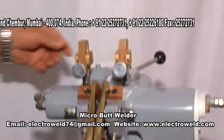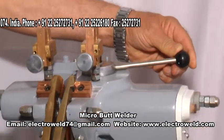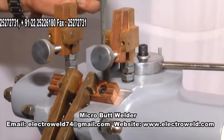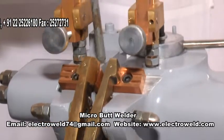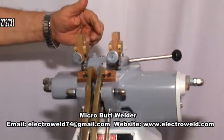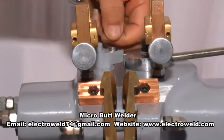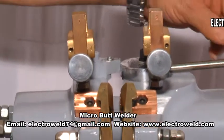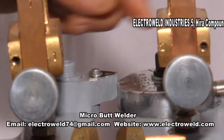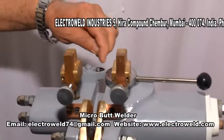This over here is the gap adjusting lever. The gap to be adjusted is between the two jaws for different diameter wires. The different diameter wires can be set on this cam with the help of this lever and the pointer provided. Supposing you want to weld 2 mm diameter wires, then you move this knob such that 2 mm on the scale coincides with the pointer.